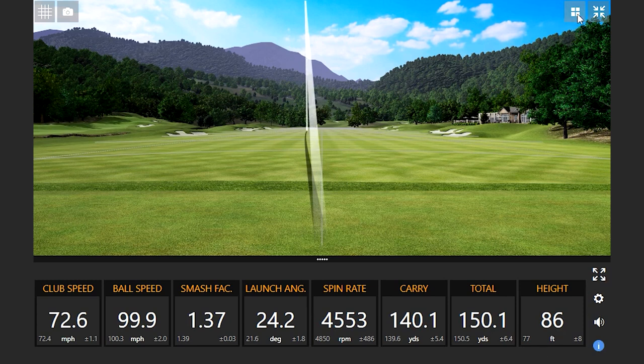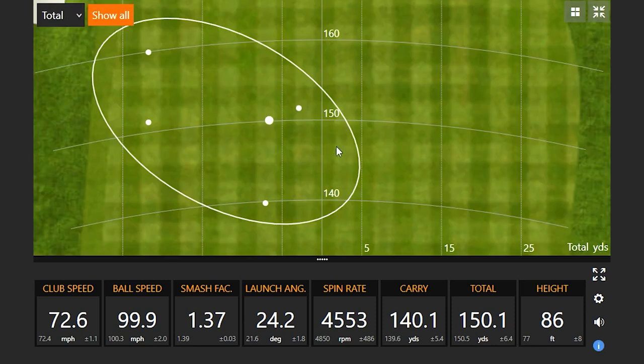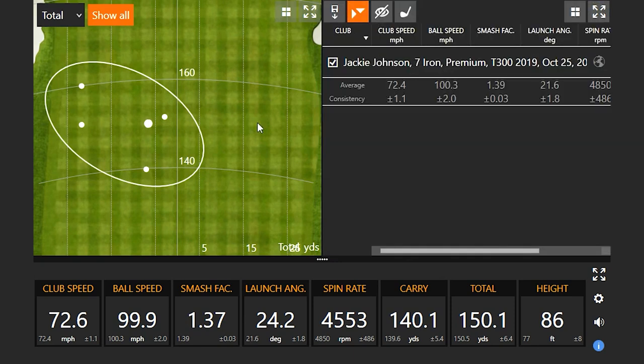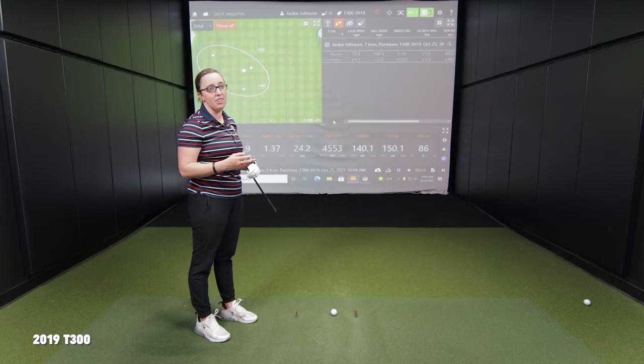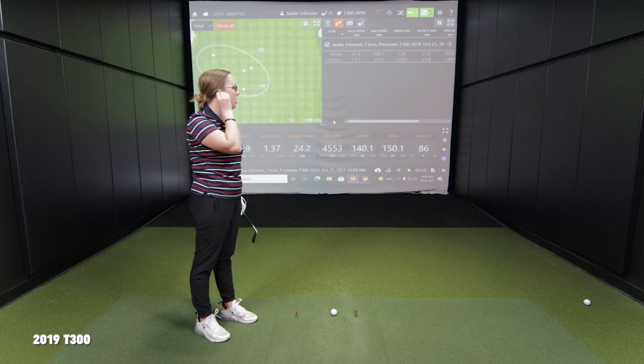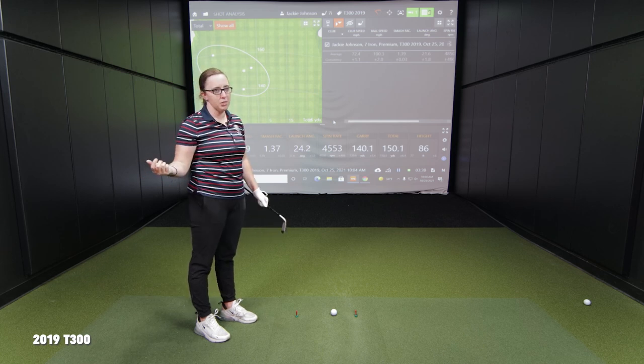The sound is definitely noticeable. This is the 2019 T300, Jackie — you've got five shots on the board. You still play T200 in your bag, so how does this compare? It's probably got a bigger top line — and yeah, definitely louder. It's got a noise to it for sure. A little bit more draw bias than my T200, and the added offset there is probably noticeable.